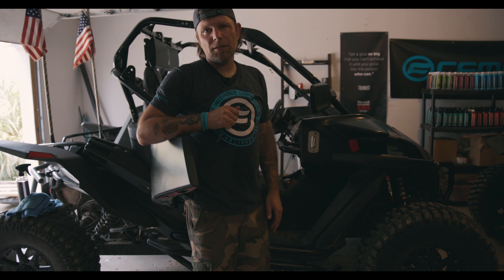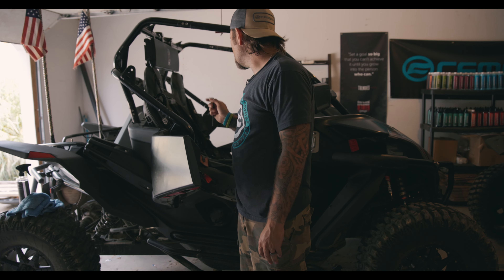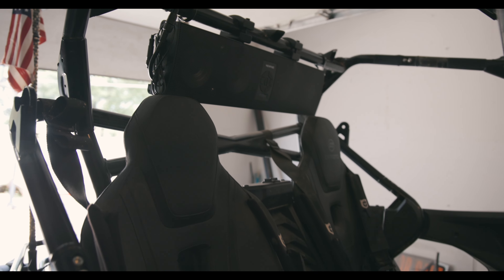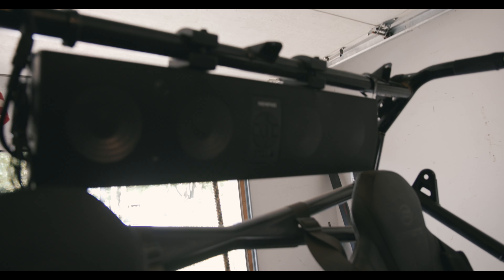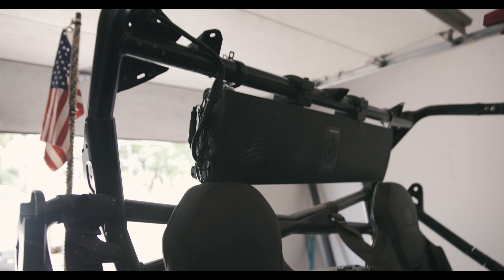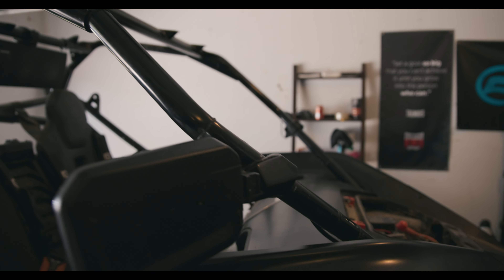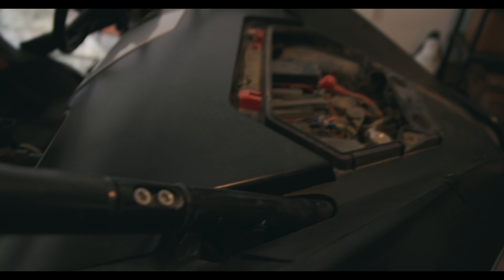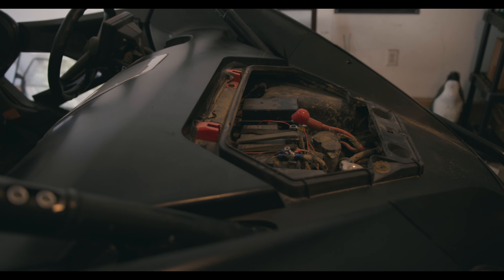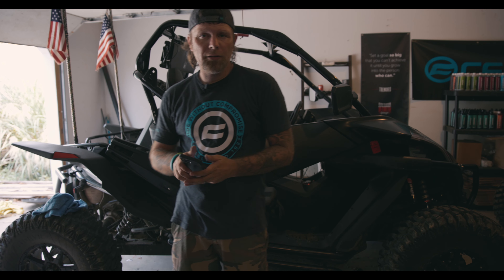So getting these tightened down and then we will commence to start running the wires. Alright, so we've got it hung — looks good. We're going to run the cable up around this bar here, down and through there, and it will feed down under there. We'll get it hooked up and test her out. Okay, so we've got it installed, we've got it hooked up, getting ready to turn it on.